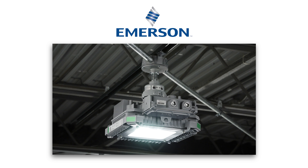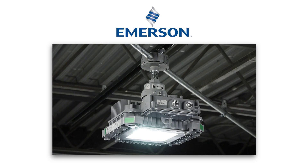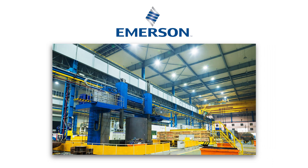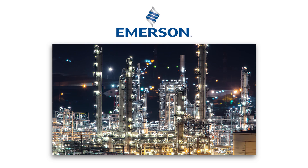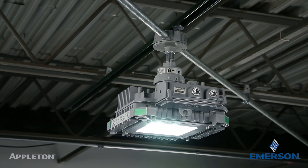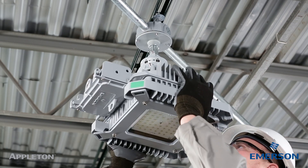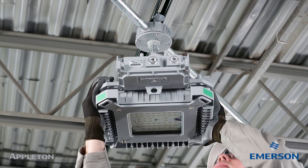Emerson is your manufacturer of choice for harsh industrial and hazardous lighting. Our LED portfolio covers the most demanding task, flood, and area lighting applications. The new Appleton Baymaster LED Luminaire offers a compact revolutionary quick-mount pendant system for faster, easier installations in the harshest high bay applications.